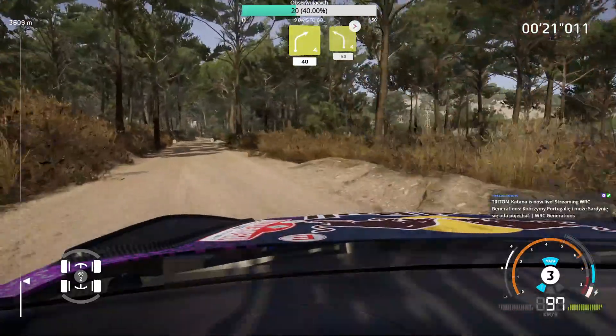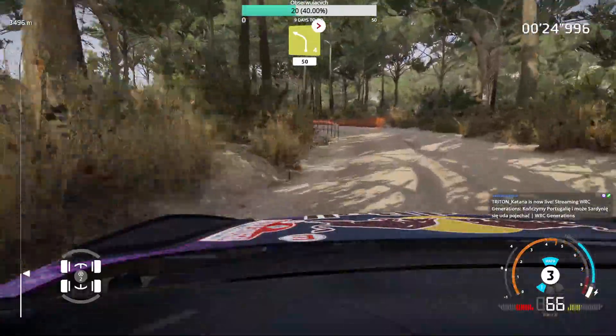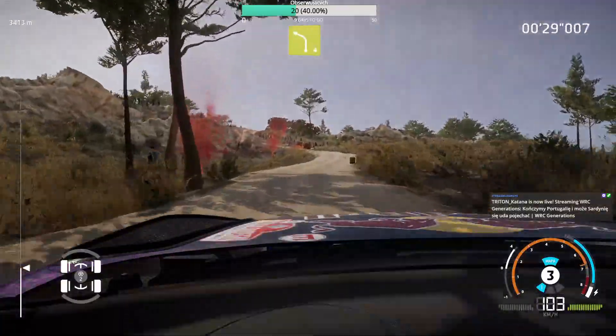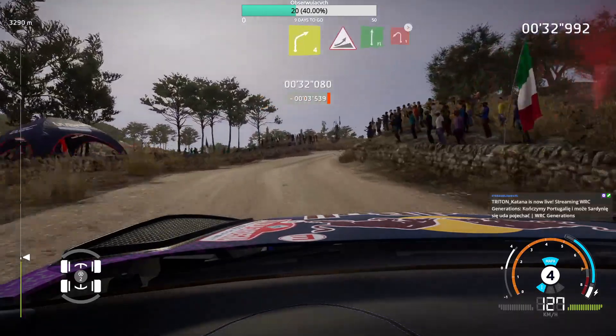And left 4 tightens 3, 50, 40. Left 4 uphill, and right 4 short, and caution, big jump into flat right.